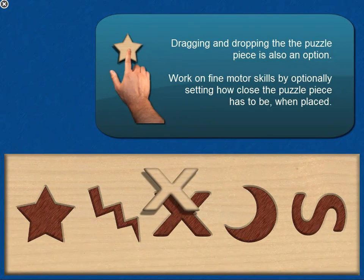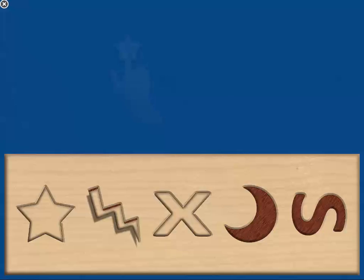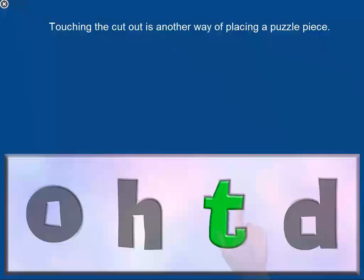Dragging and dropping the puzzle piece is also an option. Work on fine motor skills by optionally setting how close the puzzle piece has to be when placed. Touching the cutout is another way of placing a puzzle piece.